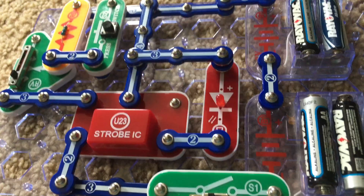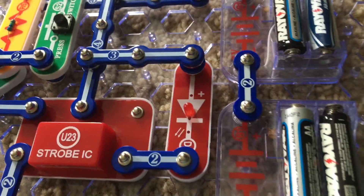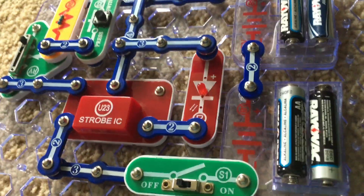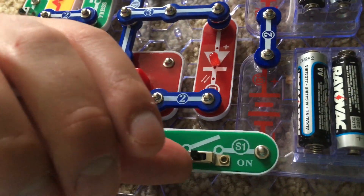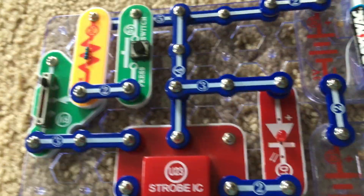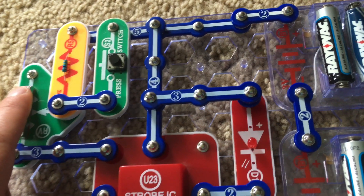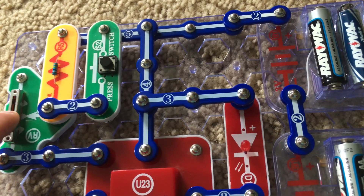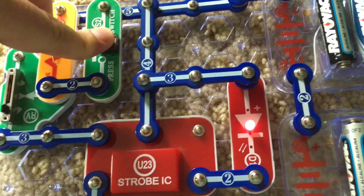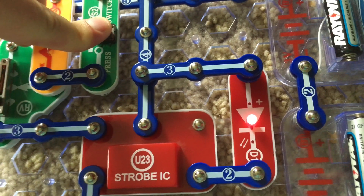Project 22 is Red Strobe Light. I replaced the color LED with the red one. The RV is at its lowest setting now and I'm going to turn on the slide switch. The red LED is now blinking and I will slowly adjust the RV. I'm going to hold down the press switch, and now it's flashing so fast that it appears to be on steadily.